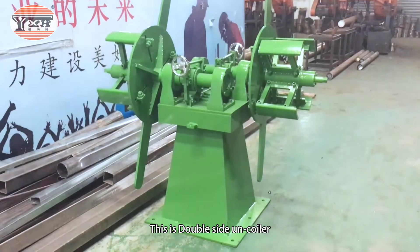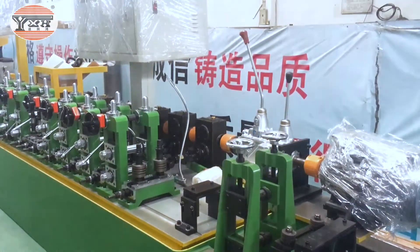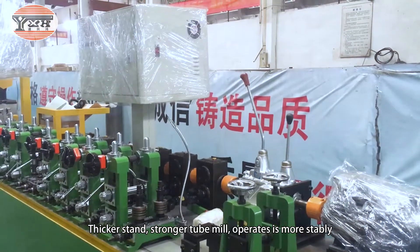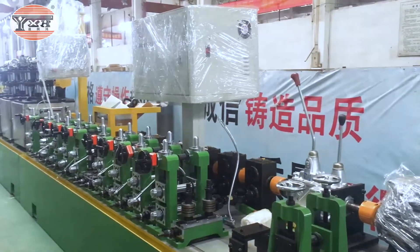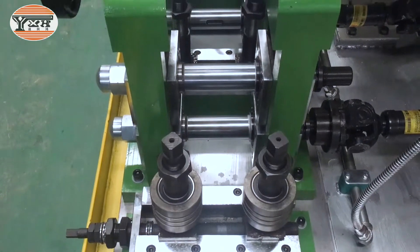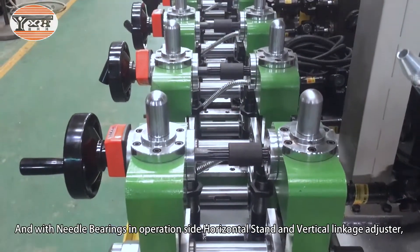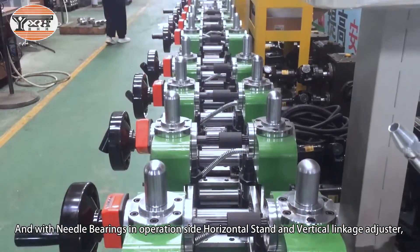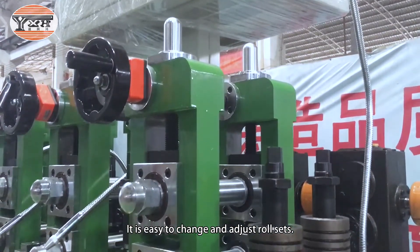This is a double side on coiler. The thicker stand operates more stably, and with needle bearings in the operation side horizontal stand and vertical linkage adjuster, it is easy to change and adjust roll sets.